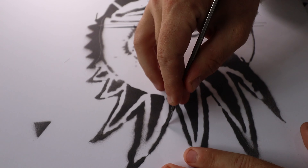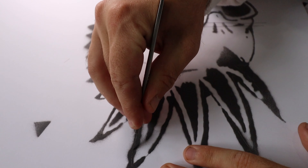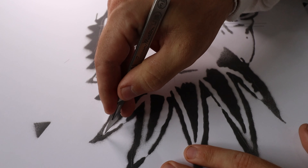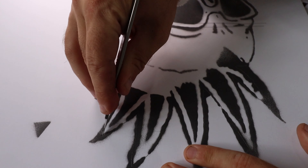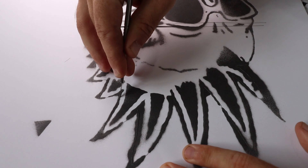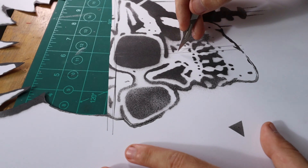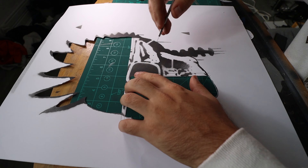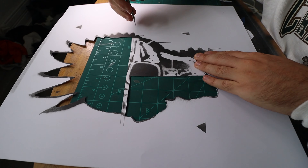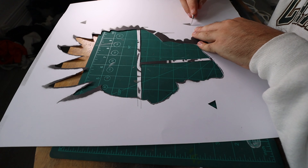And then once you've drawn all that, like the first one, you can cut it all out. But unlike the first one it doesn't take ages because there's not that much detail, so it should only take you 5 or 10 minutes — but obviously still be careful, don't want to cut fingers. Then once that's done we can cut out the keys again so we can line them all up.